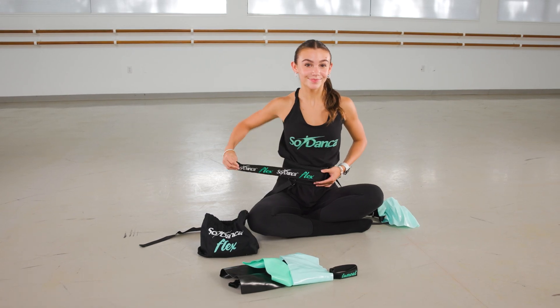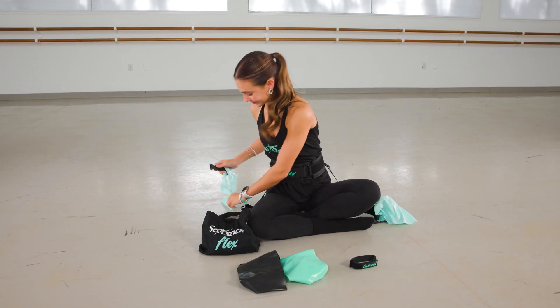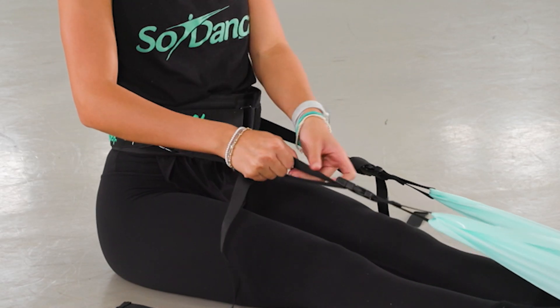Let's stretch and strengthen with Sew Dance-A-Flex. You're going to wrap the band around your waist, then decide which band you would like to use for the exercise, making sure it's buckled in nice and tight. Once you straighten up, you'll decide if it's too tight or too loose, and you can always pull on the strap to make it a little tighter.